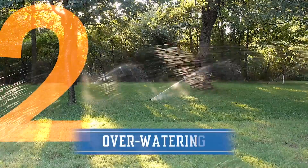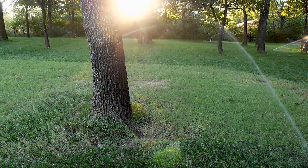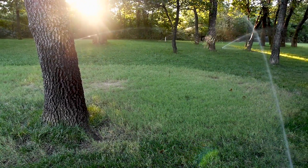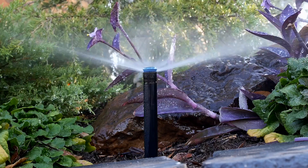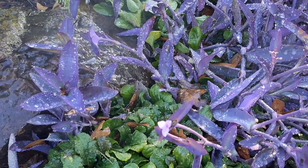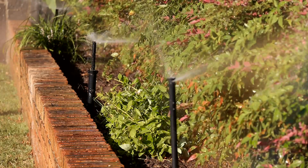Number two: over-watering. It's very important for homeowners to know the actual watering needs of their lawn and surrounding plants. Typically, a yard only needs one inch of water per week to stay healthy and green. Established plants and perennials need less water than annuals and newly established plants, and can go two weeks to a month without rainfall in many cases.